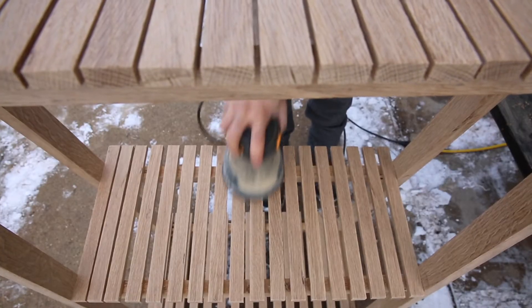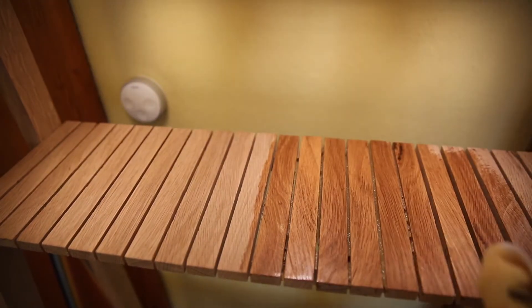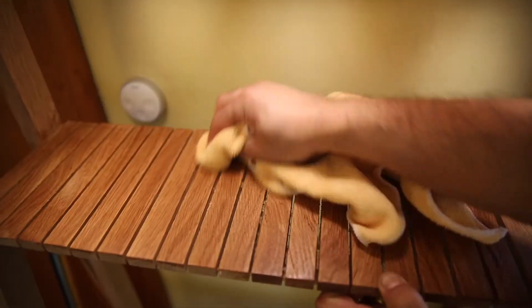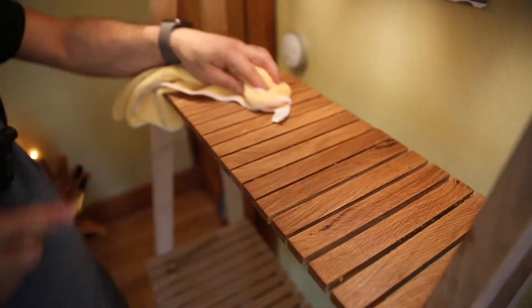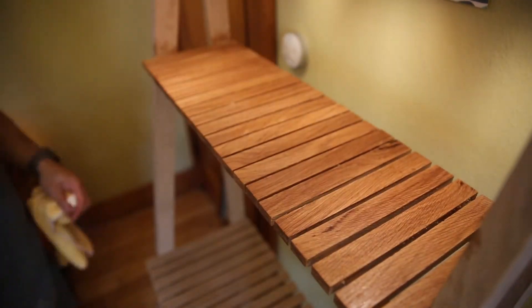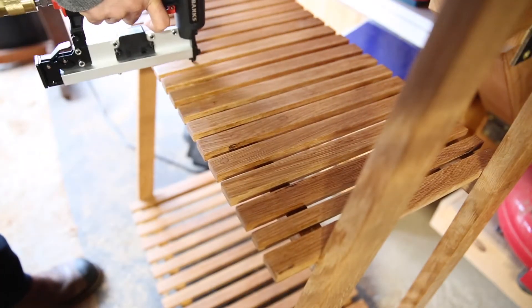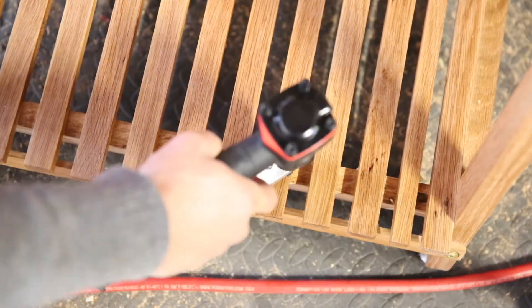That top shelf has a bit of beeswax on it as a test, and I ultimately went with a boiled linseed oil because it was a little fussy getting the beeswax trapped in the slats, but the oak certainly finishes up nicely. I came back and locked the slats down with a pin nailer.